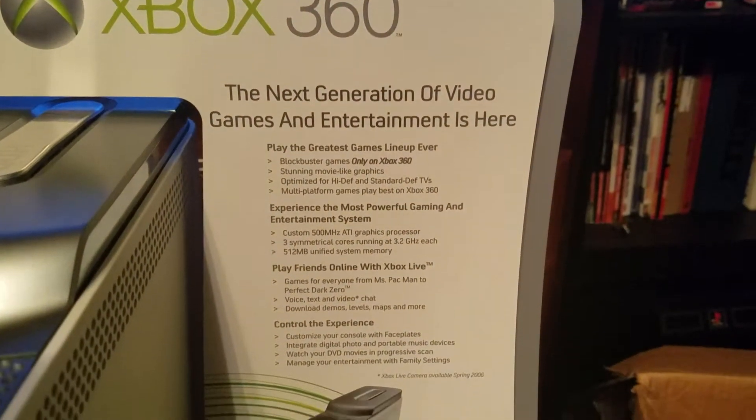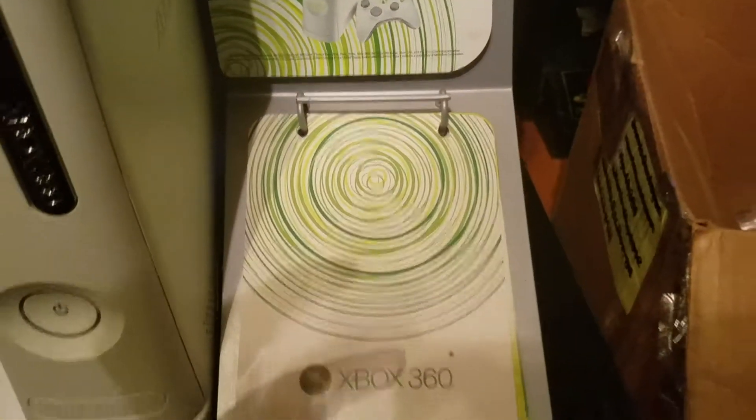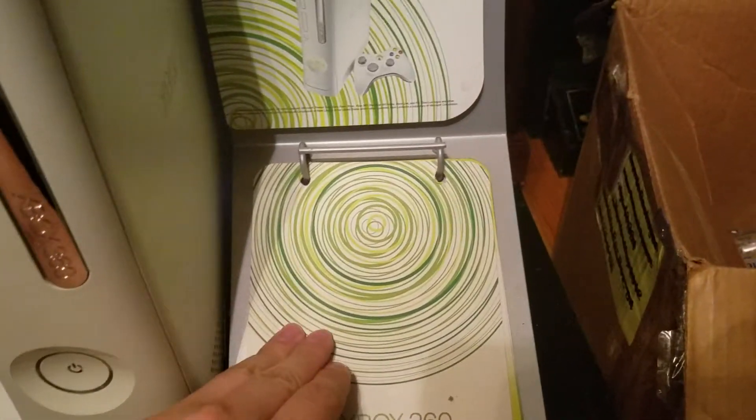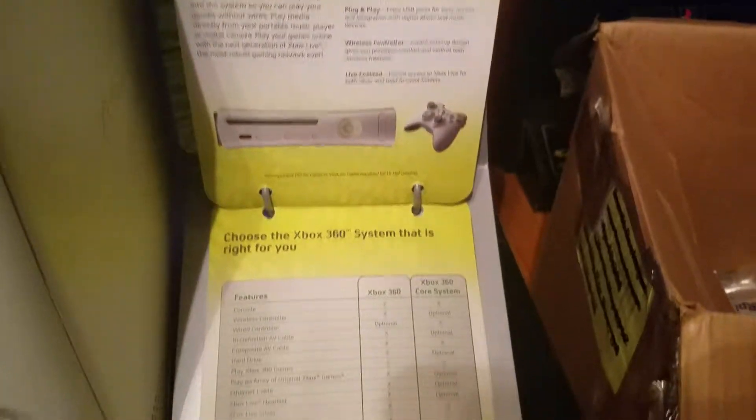It talks about the Xbox 360 when it first came out. And this little card — this thing is pretty cool. It just talks about what's going on with the system.